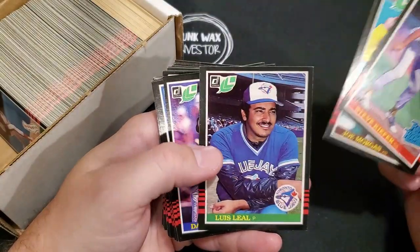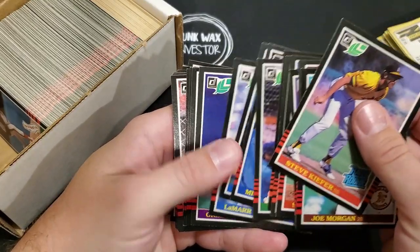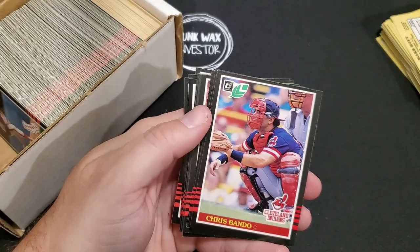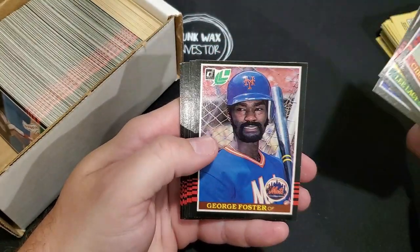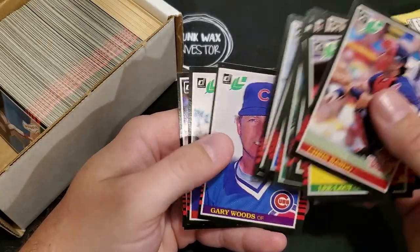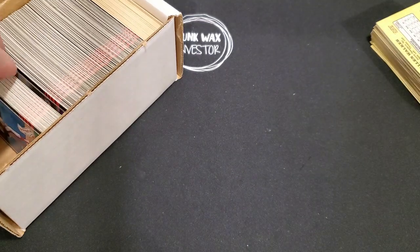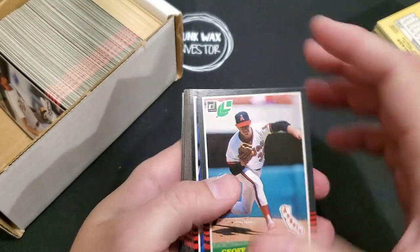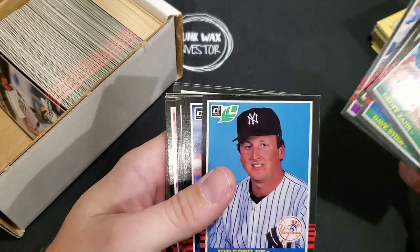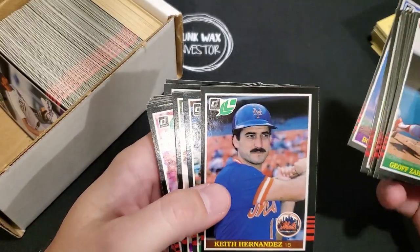Steve Kiefer, Joe Morgan. Orel Hershiser — I believe that's his rookie card. George Foster, Robin Yount. I didn't check beforehand which numbers the Puckett and the Clemens are, so I guess it'll be a surprise when I come across them. Ozzie Smith — nice. And some off-centered cards here.